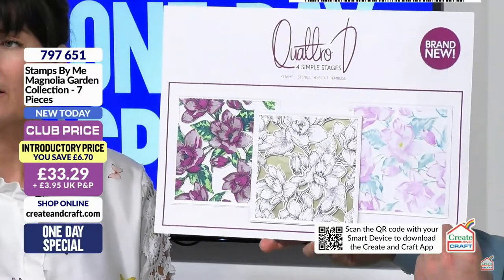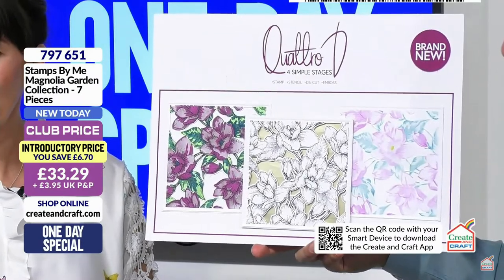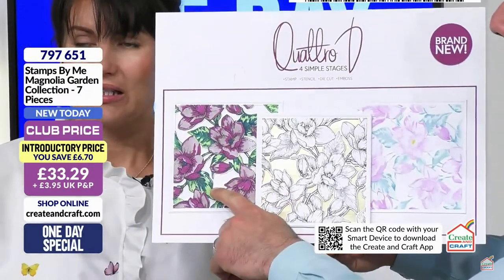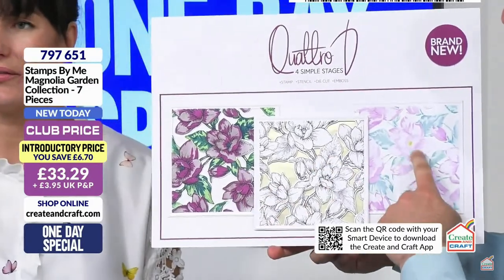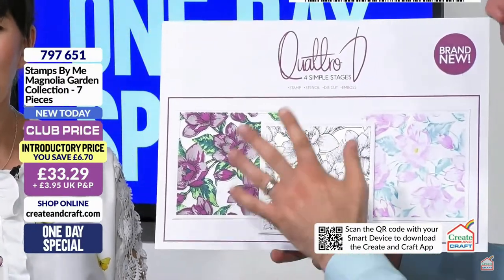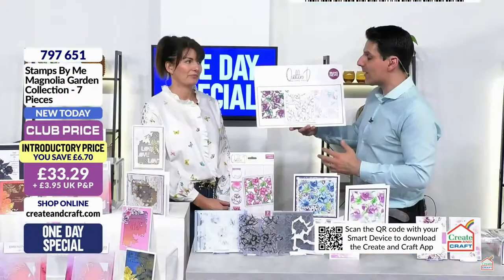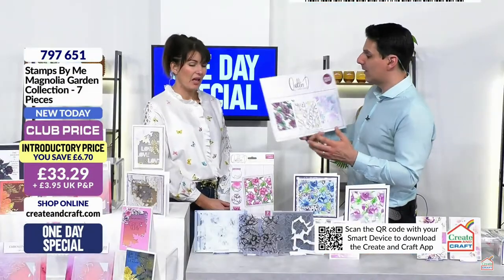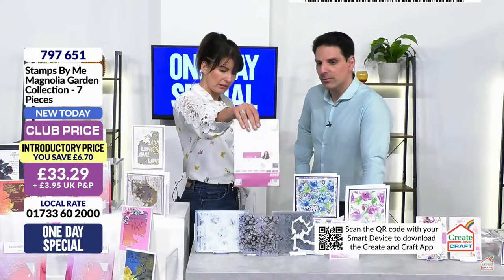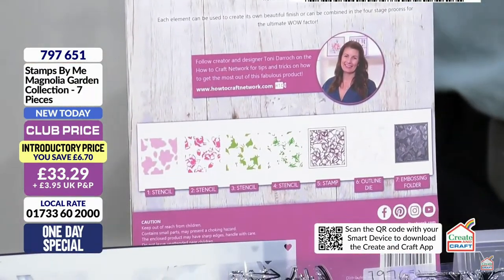Quattro D is the four stage system that allows you to create cards you wouldn't be able to make in store. You get the layering stencil system one to four for the colour, then your two-part stamp, then your die cut to take it away from the page giving you intricacy, and then your 3D embossing folder to give you the height, rise and fall on your card.